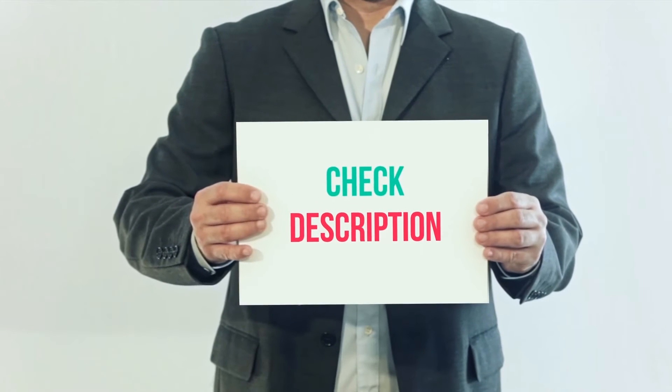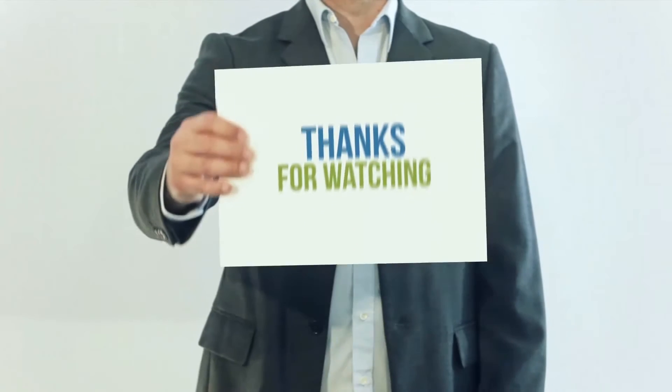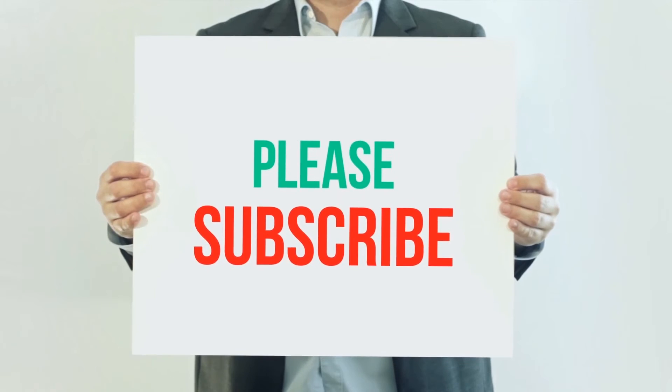I have included the product link in the description. You can check out the link for more information and the latest price. Thank you for watching this video. Please subscribe to my channel, leave a like, and share with your friends.